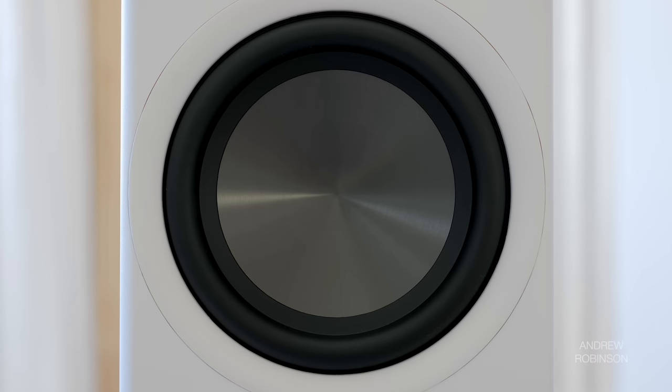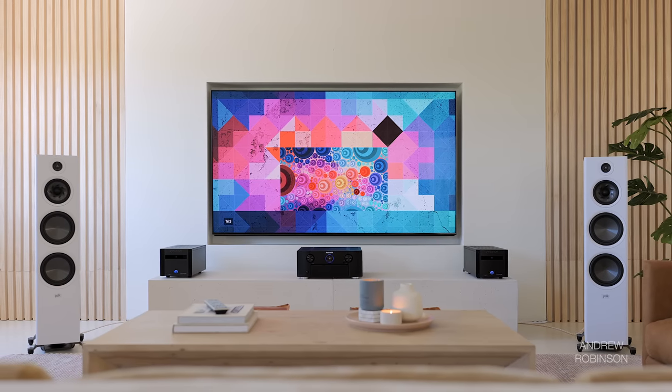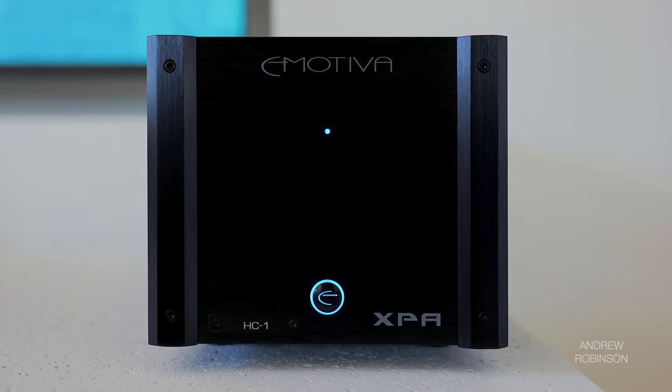In terms of bass, the R700 played down low enough that for some, no subwoofer is going to be required. In our room I saw solid extension down around 30 Hz, and even a bit lower with some roll-off. There's a bit of injected bass energy around the 80 Hz region, but nothing so aggressive as to make the speaker sound sloppy or boomy. When driven by the Emotiva amplifiers, the R700 possesses some of the deepest and most detailed bass I've heard in a long while, and arguably the best I've heard from a speaker retailing for around two grand.